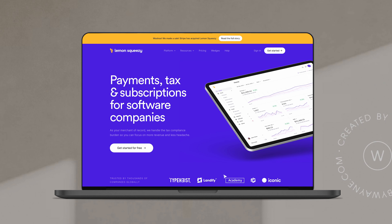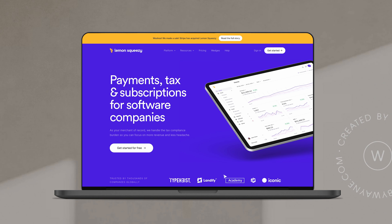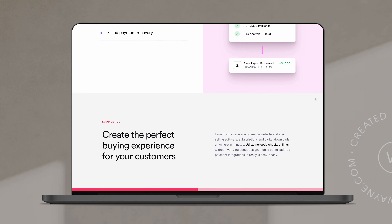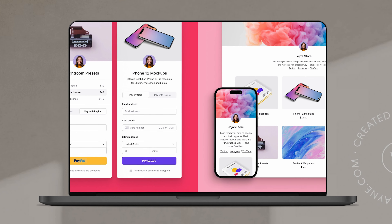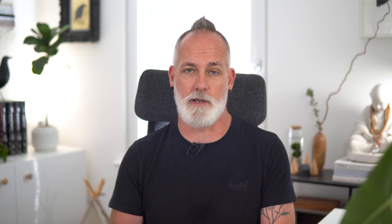Let me introduce you to Lemon Squeezy. To be fair to them, Lemon Squeezy isn't just a checkout or even another payment processor. It's more of an all-in-one platform that's been designed specifically for creators and online businesses to sell all kinds of digital products, courses, subscriptions, even software. And the best part is, it is super easy to use, whether you're just starting out or you've used some of the tools in the past.